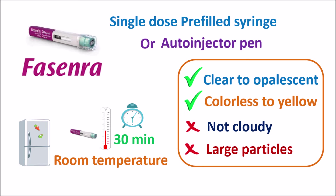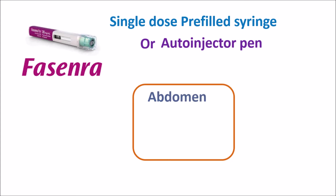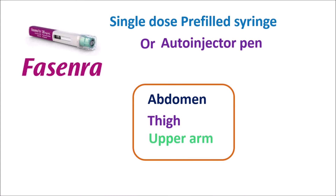The liquid should not be cloudy and should not have any large particles. If it is cloudy or if you observe large particles, it should not be administered and should be discarded. Before administration, the site of injection should be cleaned with an alcohol wipe. The injection site may vary — it can be given at the abdomen, thigh, or upper arm — and the site should be rotated with each use. If an auto-injector pen is used, the injection can be completed within two click sounds produced by the pen.